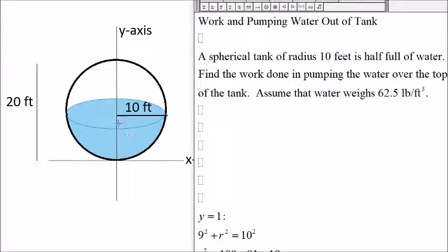We have a spherical tank with a radius of 10 feet, and it's half full of water. We want to find the work done in pumping this water over the top of the tank. We assume water weighs 62.5 pounds per cubic foot. The radius of the sphere is 10, so the total height is 20. We place the origin at the bottom of the sphere, with the x-axis and y-axis defined from there.